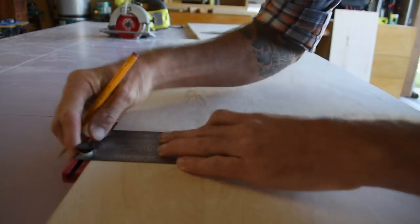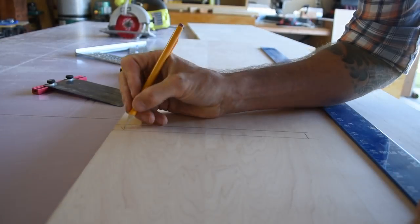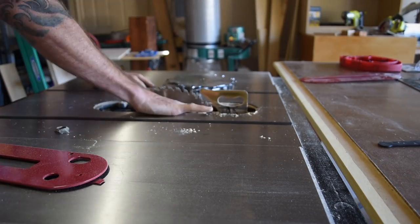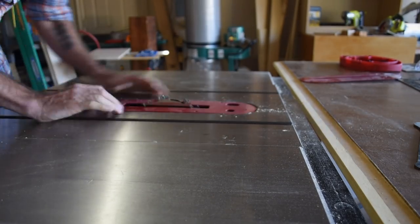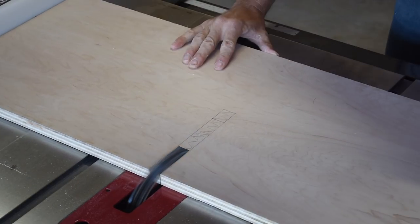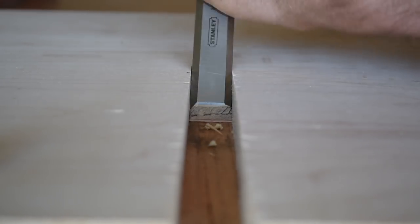There is a center support that runs the length of this bench and here you see me laying out the dados for the half laps that connect the two dividers. I used my dado stack so I would have cleaner cuts, but you could also use a jigsaw if you don't have a dado stack. I had to chisel out where the dado blade couldn't reach but this was fairly easy and only took a few minutes.